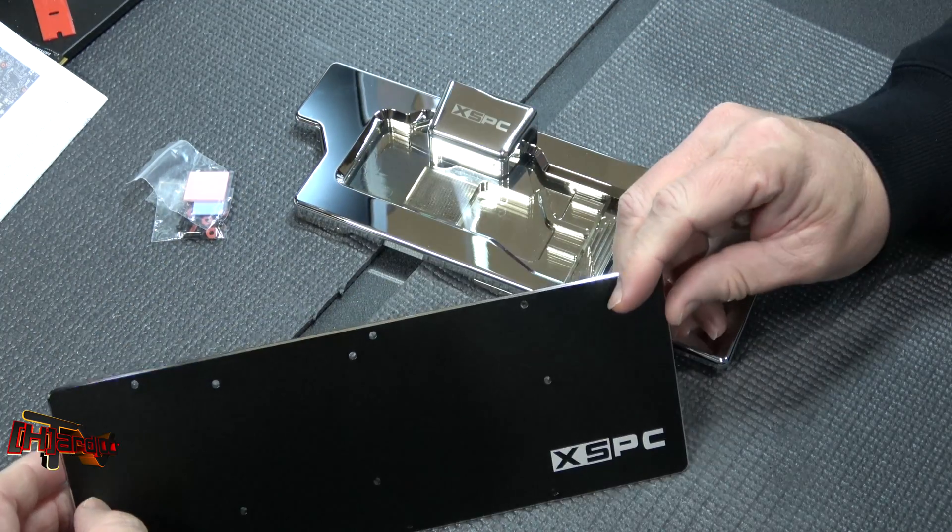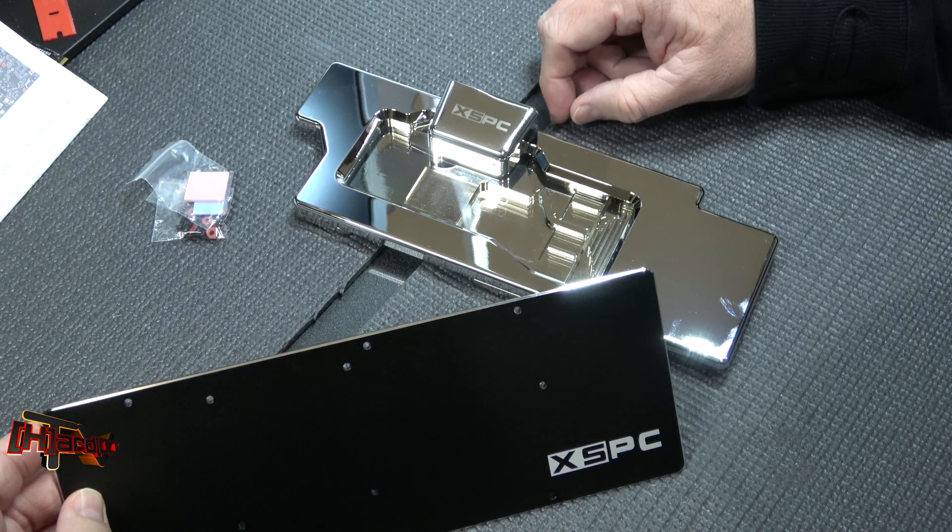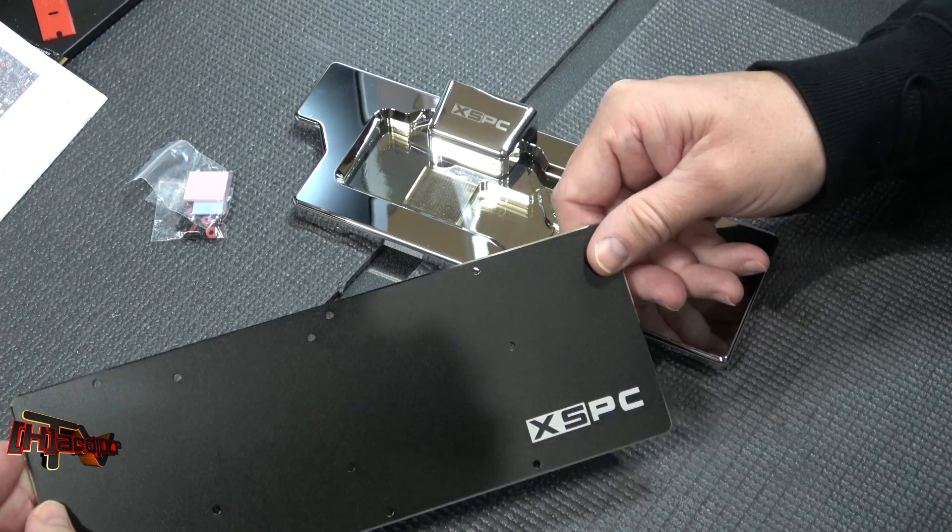Alright guys, so we're going to be working on that this week. This is the Razer Water Block from XSPC for the GTX 1080 Ti. This is Kyle Bennett with HardOCP. Thank you.